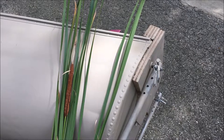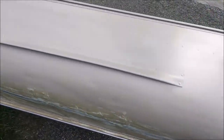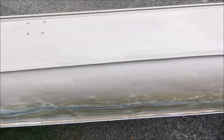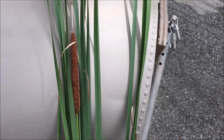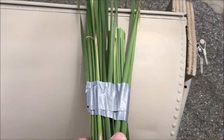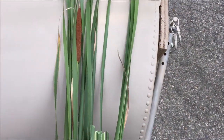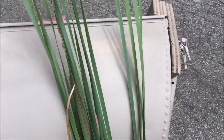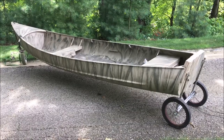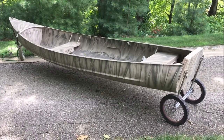I put the khaki coat on and now I'm going to do the standard YouTube paint job. You grab some cattails out of the ditch, and one thing I do that's a little different is just throw some duct tape around the bottom so I have a nice handle. Now I can just whip it up against the boat, do my painting, and just keep moving along.